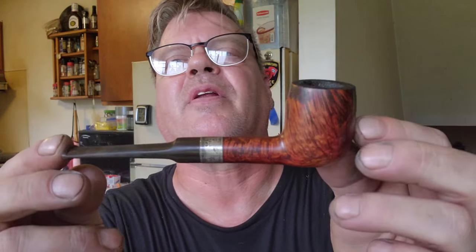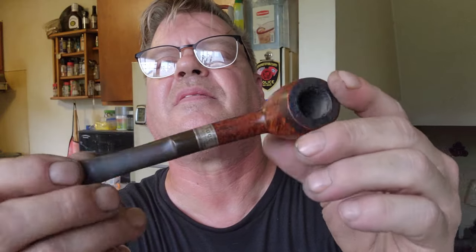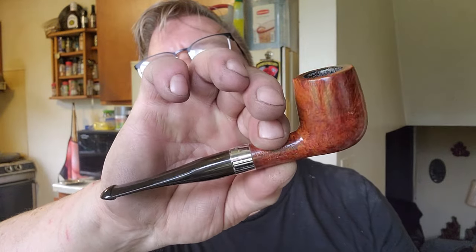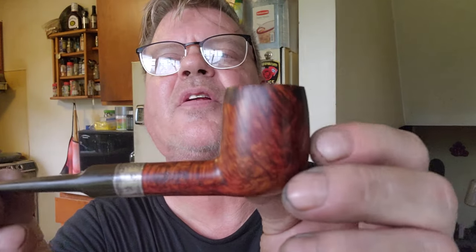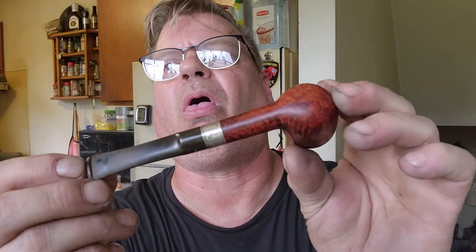We got this Peterson — look at all the stuff all over the top of it. That one's a Peterson Sterling Edition — it's got this dark mark on the back. Let's see what we can do with that one. You saw this one before — now after. That took me an hour and a half. Take a close look: the dark mark across the back, all the cake built up on it, the sterling silver all icky, the stem is rough — let's see what we can do with it.